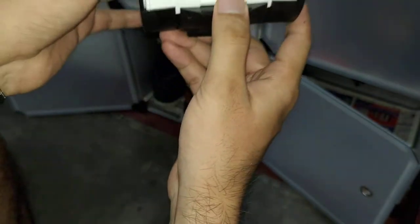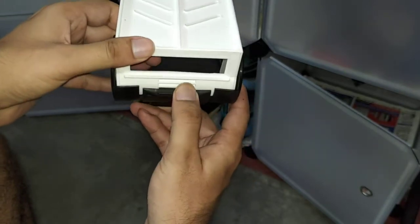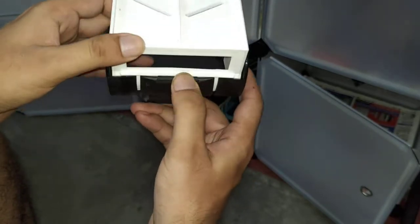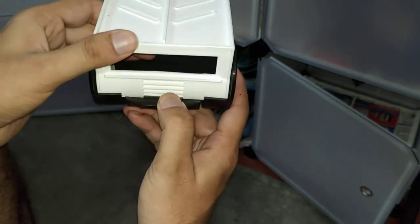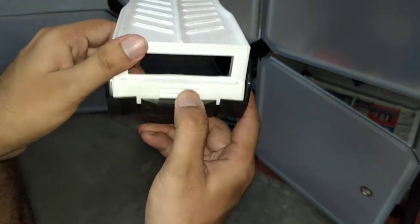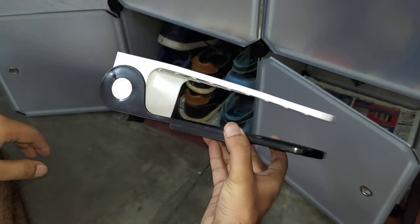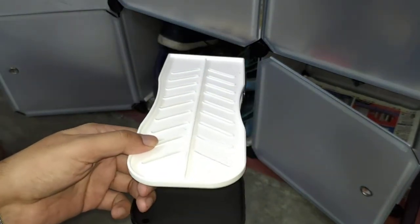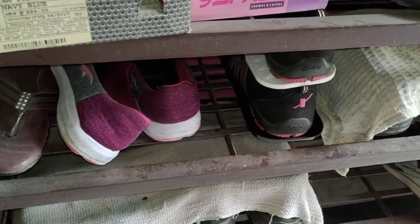Oh wait — it actually has an adjustment! I just noticed it now. So I think this product is similar to the other products. That's really cool — I just found out. This is the adjustment mechanism, so it can go like this as well, which means it might accommodate inside a smaller shoe shelf.